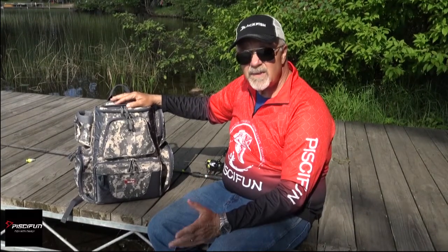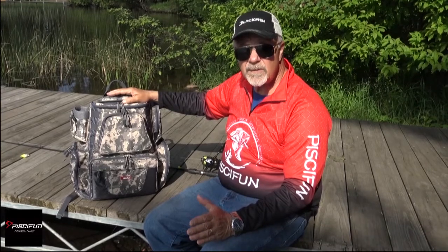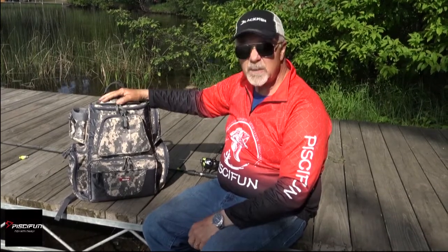It's perfect for kayakers, canoeists, folks who like to shore fish, and for that matter, guys like me with a boat with limited room. I've got a 16 and a half foot boat. I don't have a lot of room for tackle boxes disorganized and laying all over the place. This is my solution.